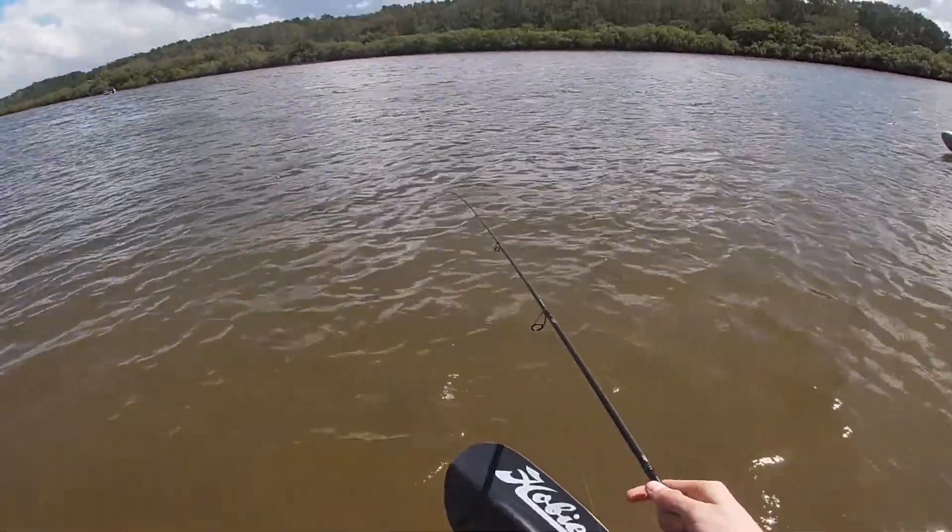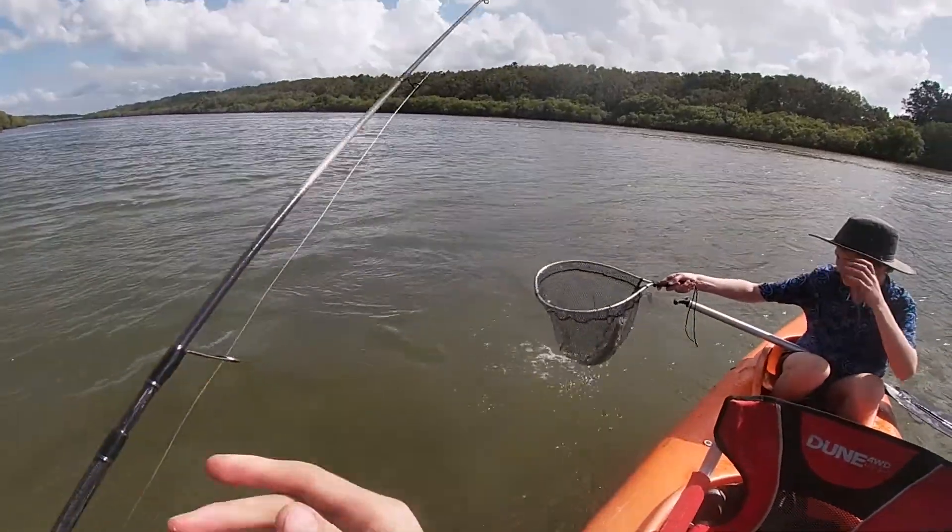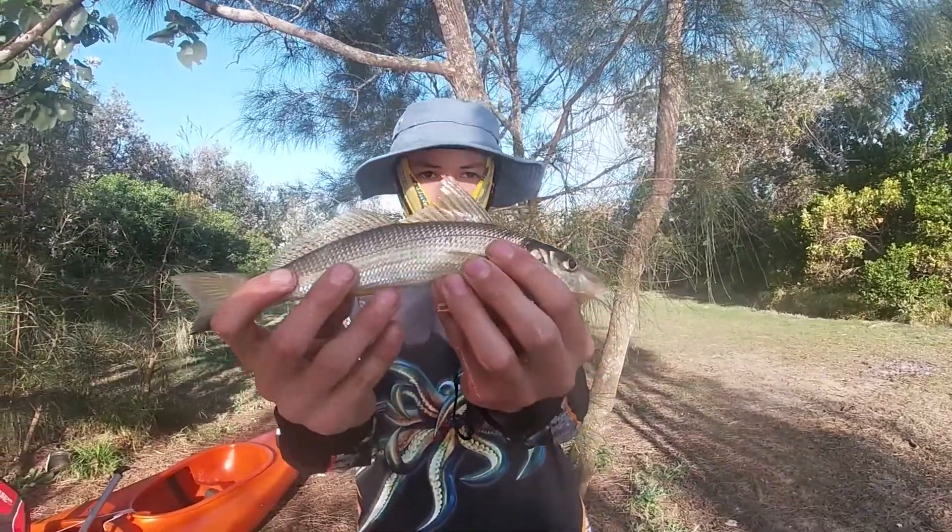I've got a flatty. Oh, this could be an alright one. Got him. Got this nice little sand whiting using some beach worms.